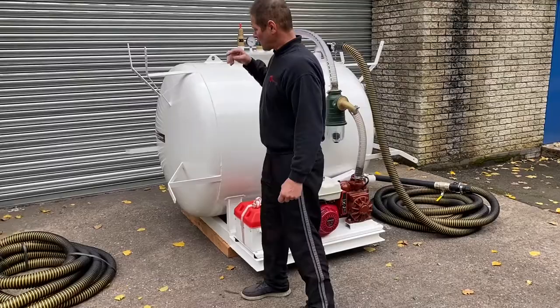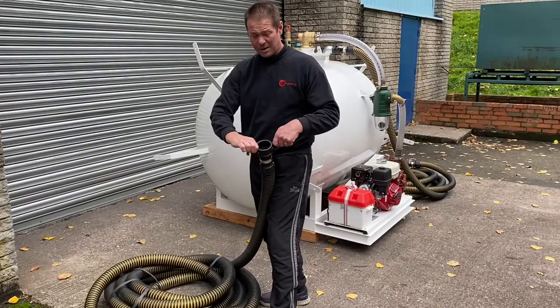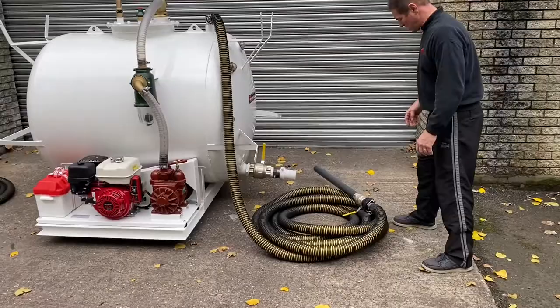We've got storage brackets either end of the tank. This particular customer has asked for 50 metres of hose extension, so you've got your cam lock there so you can extend the hose. On the other end of the tank we've got 15 metres of tiger tail hose, and then you've got 50 metres at this end.